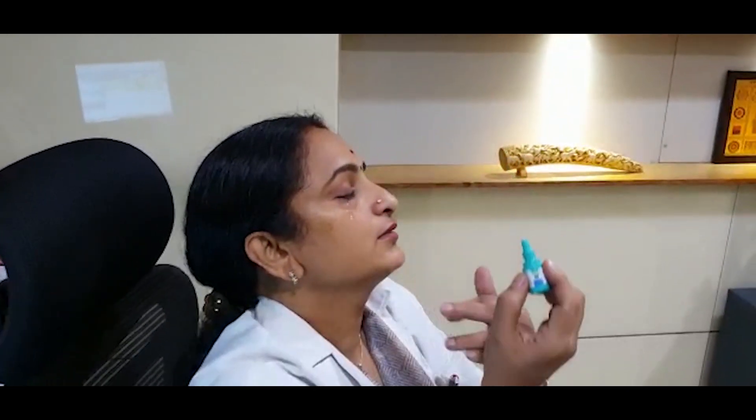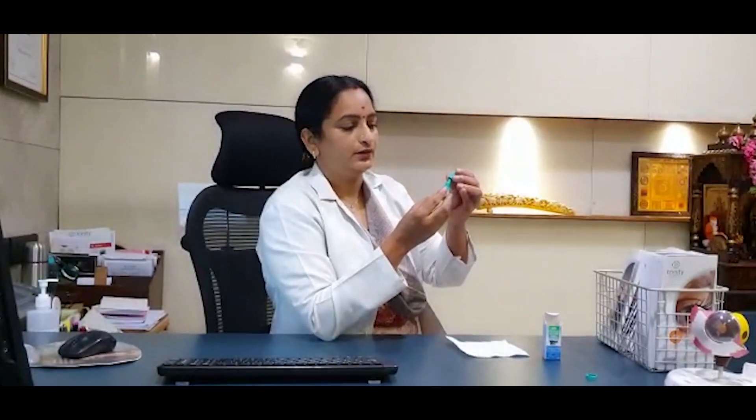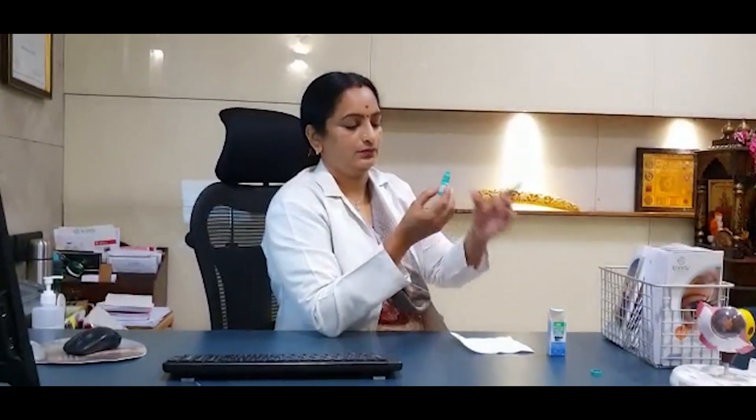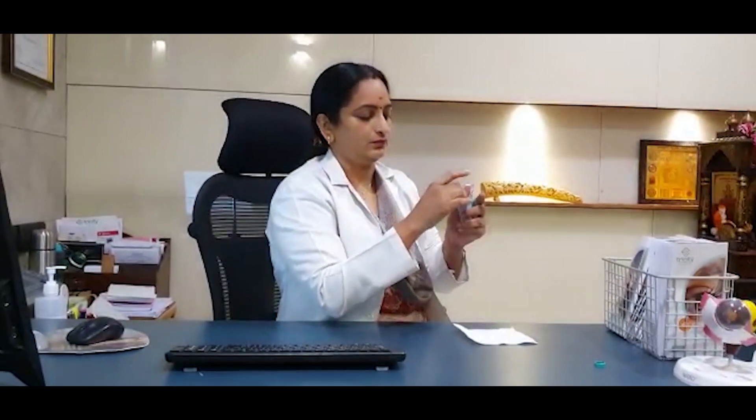Close your eyes and then replace the cap. Place it back in the same box. If you have two or three eye drops to be put, give a gap of about five minutes between the eye drops.